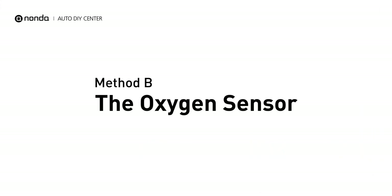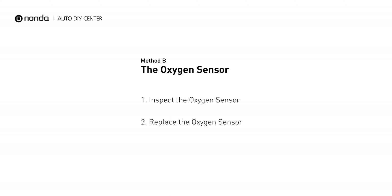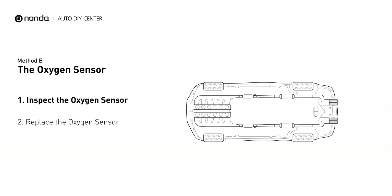Method B: Oxygen Sensor. This oxygen sensor is located right before the catalytic converter. Bank 2 is on the side with the cylinder number 2. Sensor number 1 is usually the one in the exhaust manifold.